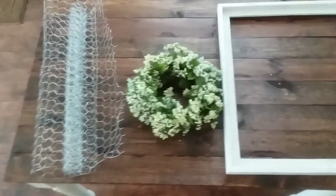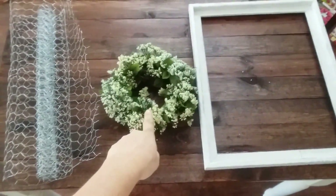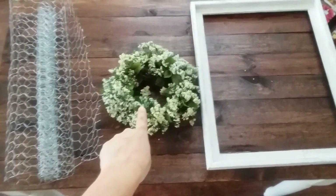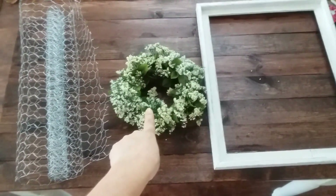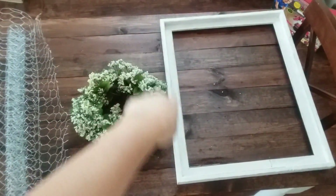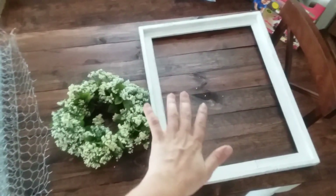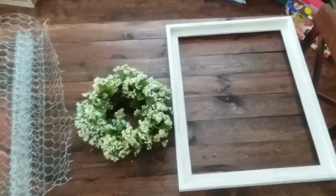For the first three things you're going to need to get started: some chicken wire, a wreath — a small wreath — and I have a video on my channel on how to make this exact one if you'd like to check that out. And then a rustic frame of whatever size and preference you'd like. I just got mine at Hobby Lobby.